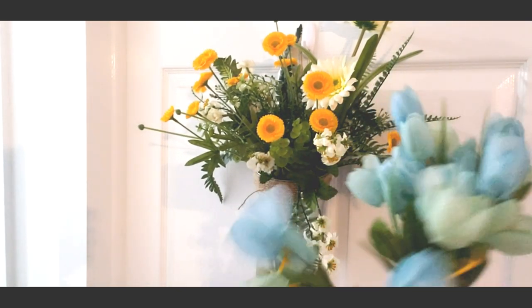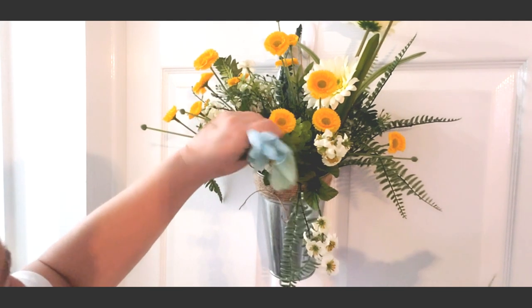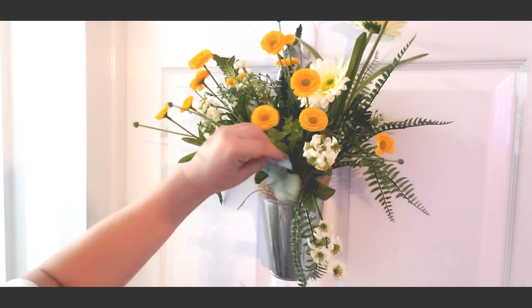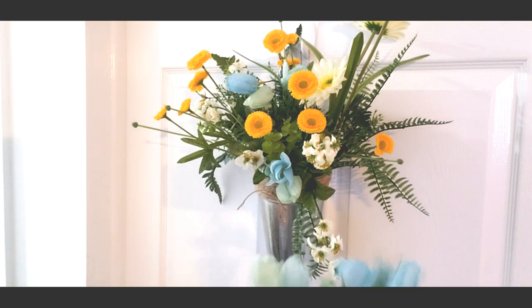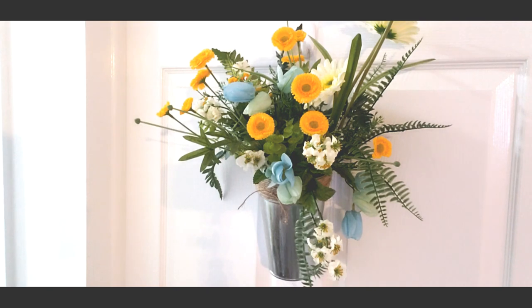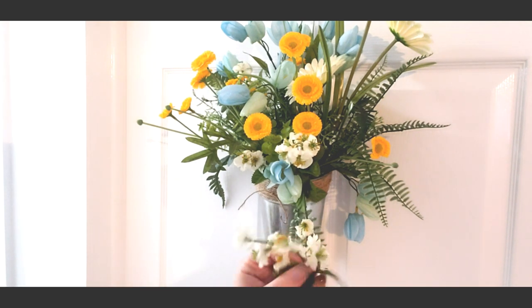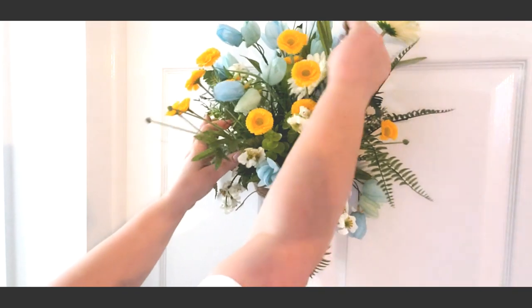Now let's add in a little bit of turquoise. Y'all know that I've got turquoise in my laundry room, so I've got to add in some of this pretty turquoise with the yellow. I think yellow and turquoise are just absolutely gorgeous together — don't you think that just makes it pop? I lost one of my flowers, but I'm really loving how this is looking — it's really nice.